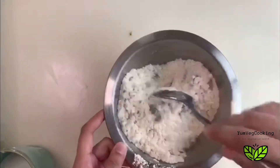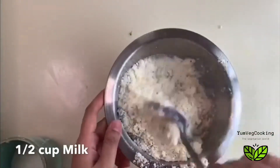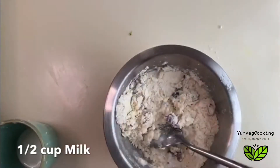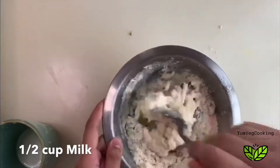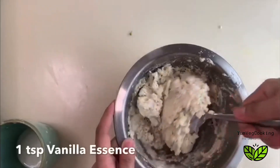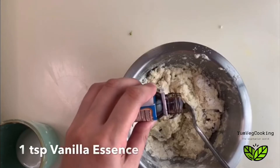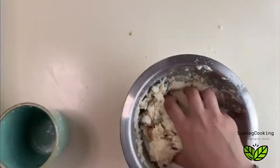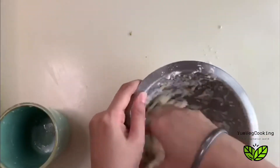Mixing the dry ingredients together, and now we have to add half a cup of cold milk. Add just a little milk at a time and keep mixing. One thing to remember — this is not a batter; we don't have to make a smooth paste. This has to be a lumpy flour dough. I'm also adding one teaspoon of vanilla essence for flavor, then finishing off the milk and kneading it like a dough.